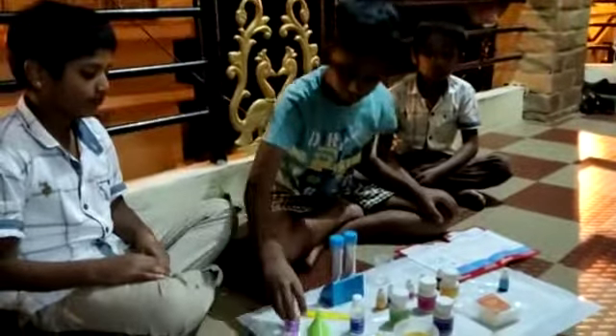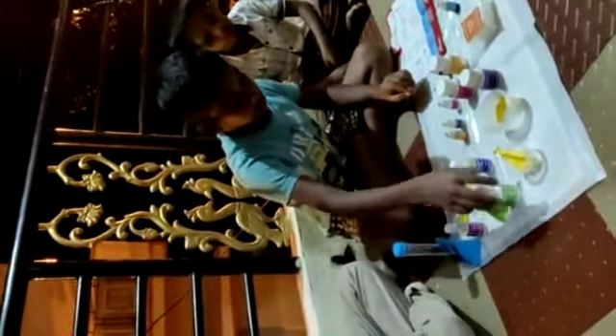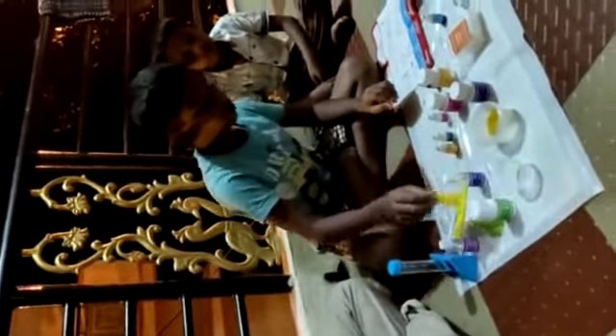We want vinegar, baking soda, one balloon, and we have to do the experiment.